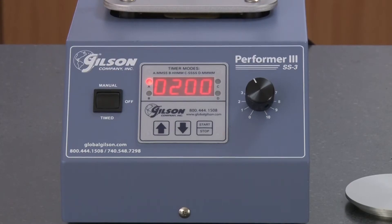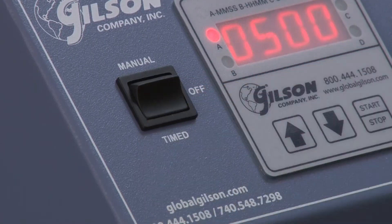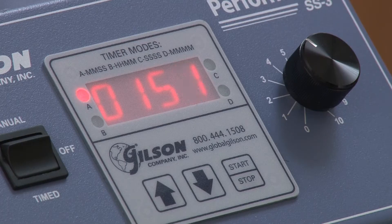Users have total test control including vibration amplitude and whether the test duration will be manually controlled or pre-programmed. The digital timer features a large LED display and a mid-cycle pause function.